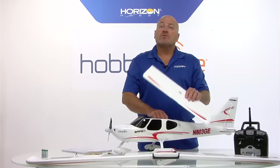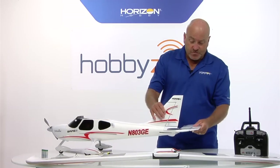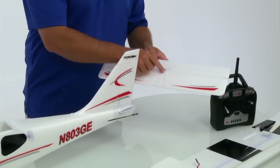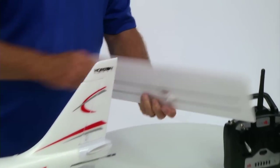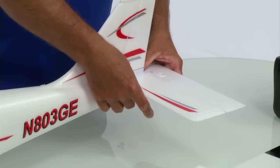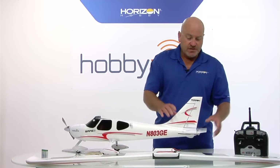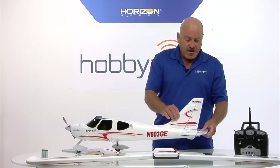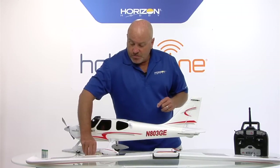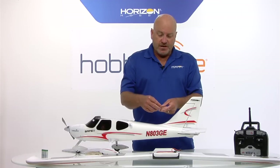Next step is to install the stabilizer - this is probably even faster than the landing gear. There's a molded recess in the top and bottom of the stab so that it positions itself as you slide it in. There's a plastic housing on the fuselage that slides right into that recess, so everything lines up perfectly. The next thing is simply to attach the stab using four pieces of clear tape - really quick, really simple. We put one on each side on the top, one on each side on the bottom.